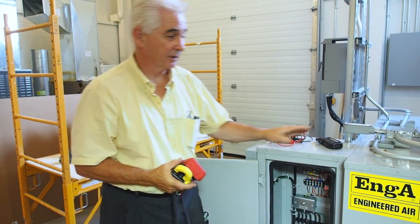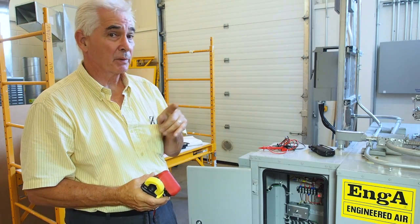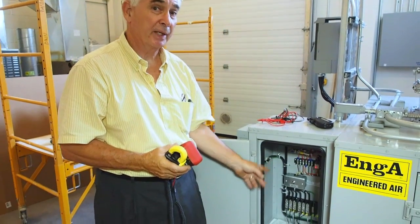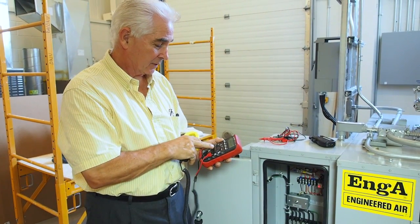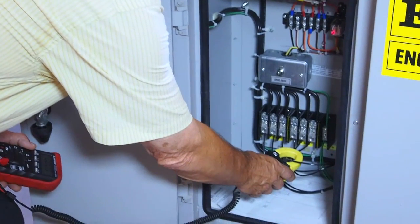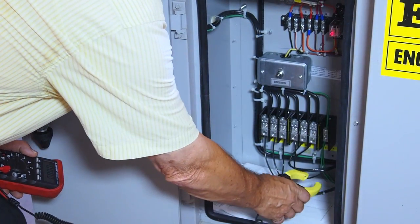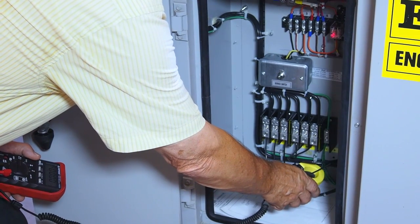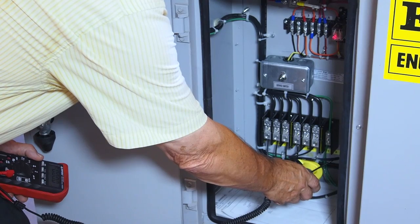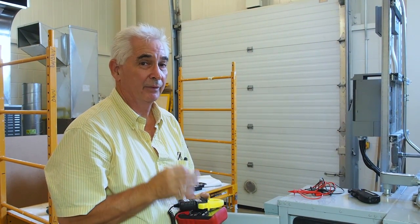Now we'll take a reading on a three-phase motor. This air handler has a 5 horsepower three-phase motor. Three-phase is different from single-phase — here we have power on three black wires. Set your clamp-on ammeter to read amps and read each of the three wires: 3.4 amps, 3.5 amps, 3.4 amps. The average of the three is 3.4 amps. I normally write down each of the readings.